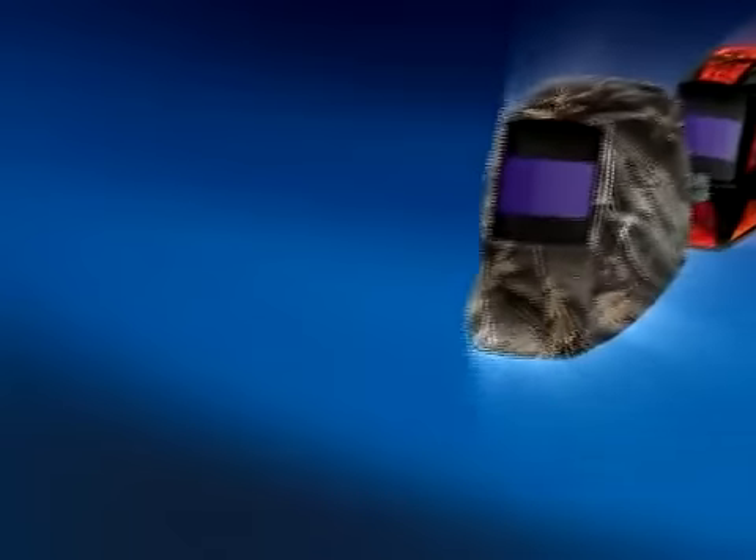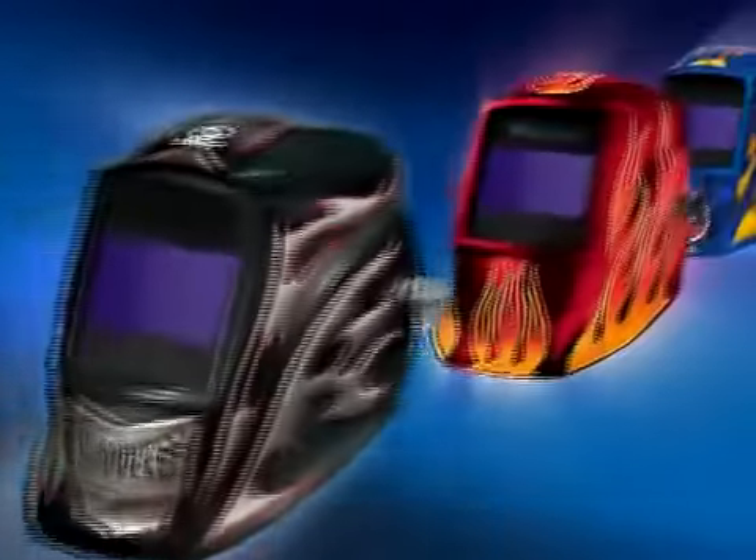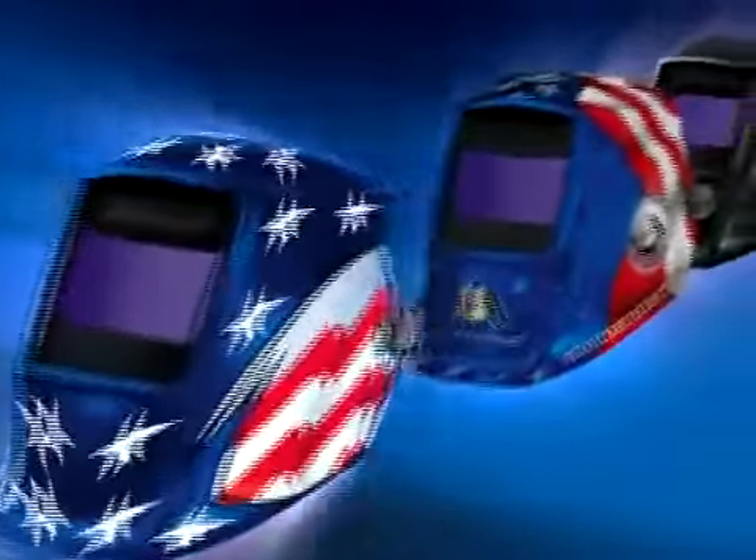Welders should always wear safety glasses with any welding helmet. Elite Series helmets are available in a range of powerful graphics that can show off a welder's personality, and also in classic black.